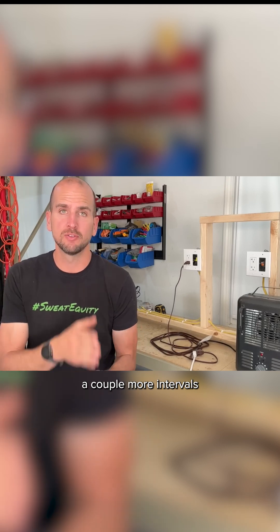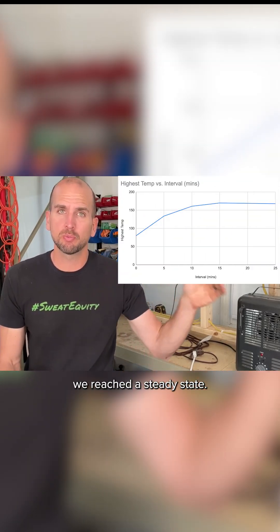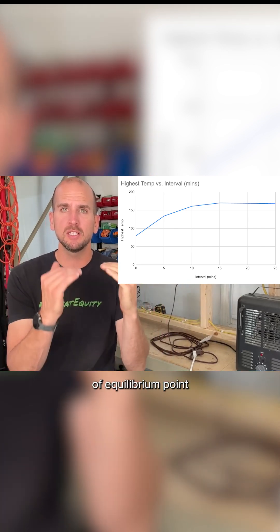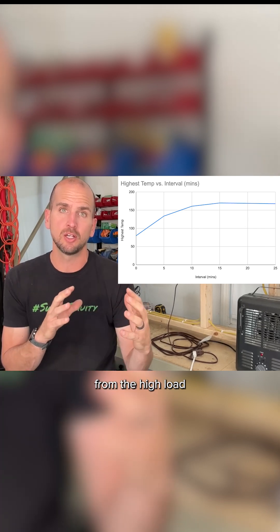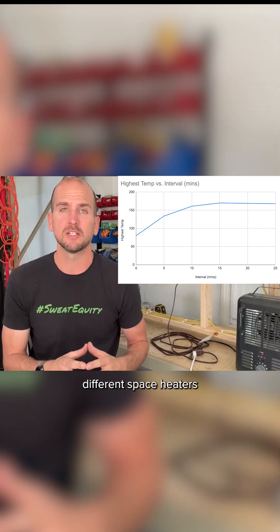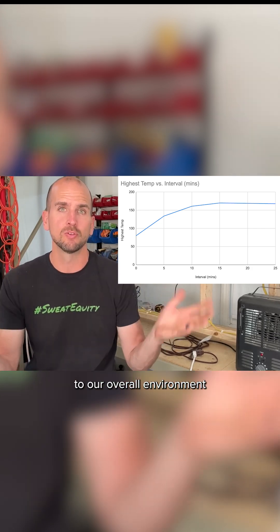I ran a couple more intervals at 20 and 25 minutes, but you can see in this graph we reached a steady state — an equilibrium point where the heat created from the high load from the two space heaters equaled the amount of heat rejection we were getting to our overall environment.